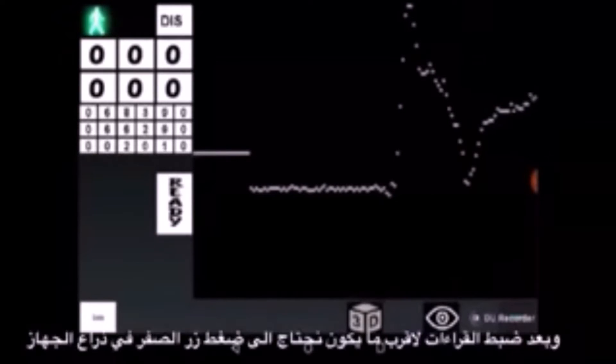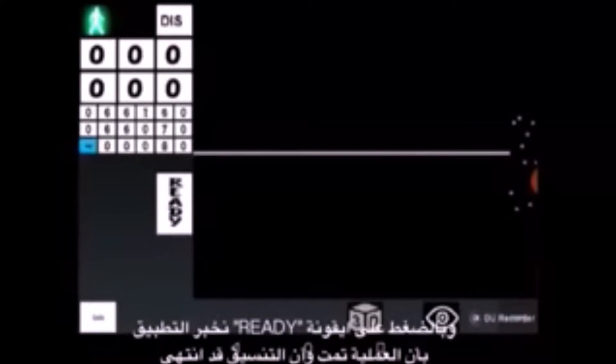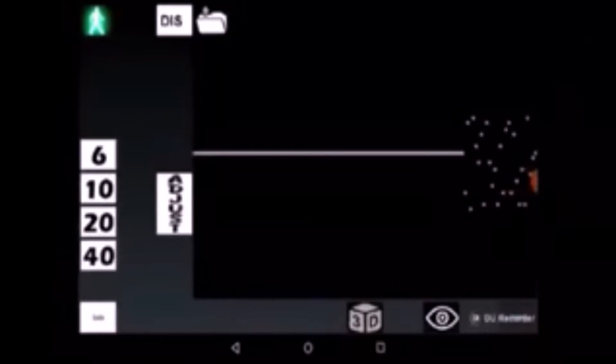When we have both sensor readings as close as possible, we need to press the zero button on the device's handle to inform the application that we accept the readings and the adjust procedure may end. By tapping on the ready button on the screen, we inform the application that the adjust procedure has ended and calibration is finished.